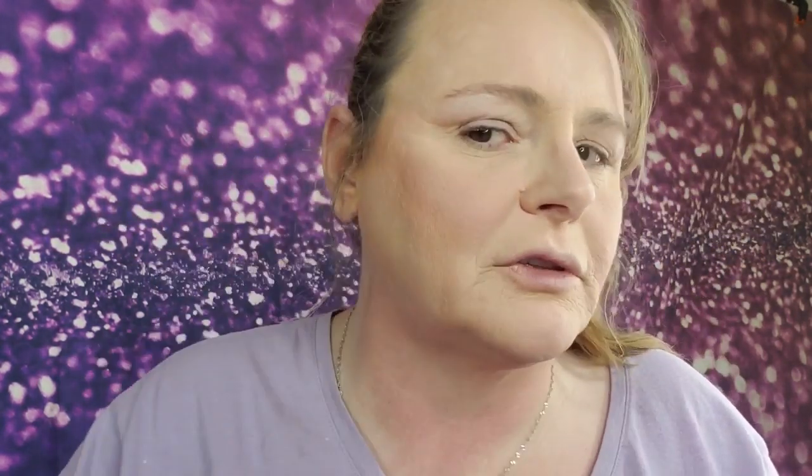I like to use this just to bring a little — see how it's a nice cool-toned kind of color. I'm using this angle brush — this is the Kylie number five. I'm just going to use this just to bring a little shape into my face.